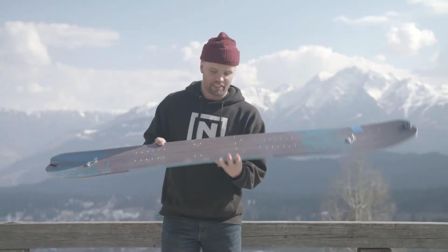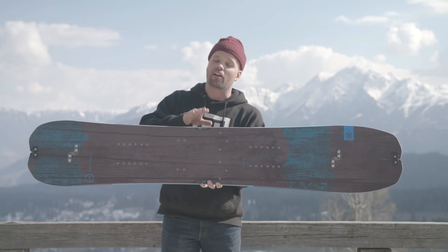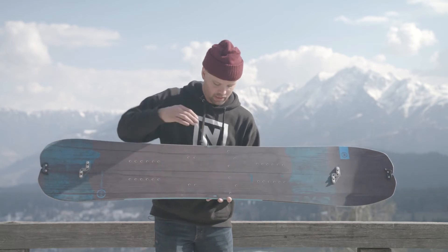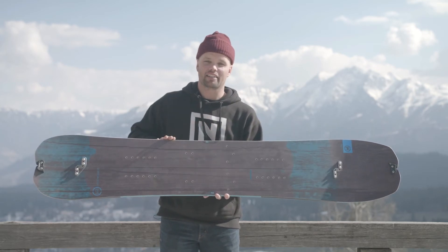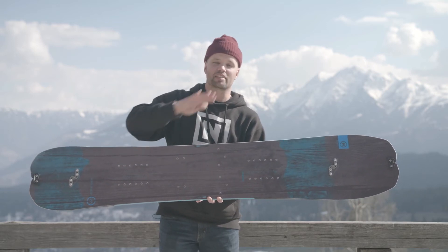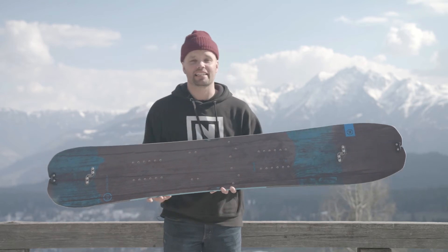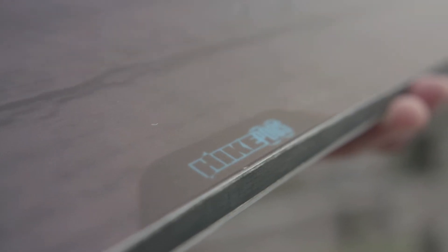One of the best features about the Doppelganger is our hike pods — these areas right here on the board. It makes it a little flat right there so it's easier when you're hiking up. The sidecut won't be slipping; it gives you grip on your hike up on your inside ski. So it makes it easier to get up the mountain, and then you get to fly down with these.